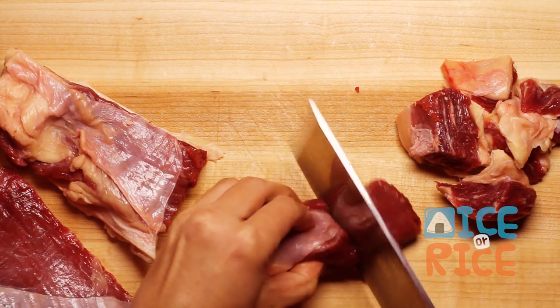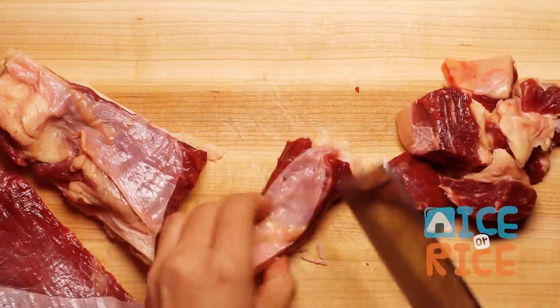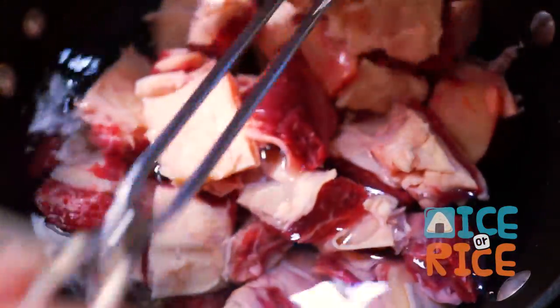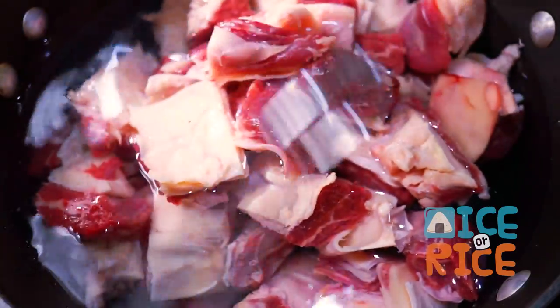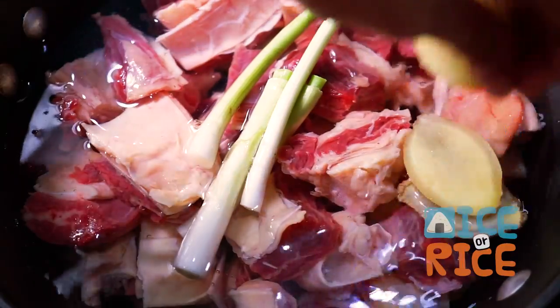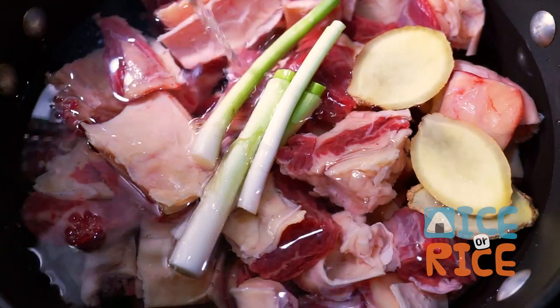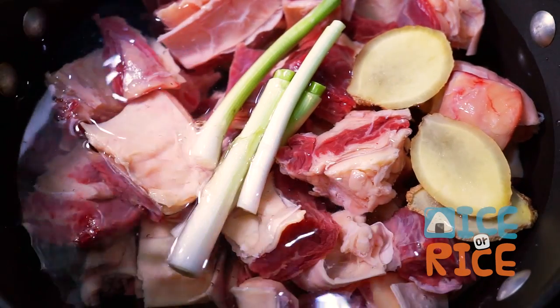You will find brisket that has tendon attached to the meat in Chinese grocery stores. First, we are going to blanch the brisket, starting off with a pot of cold water over high heat. Add green onions, ginger, and 1 tbsp rice wine.